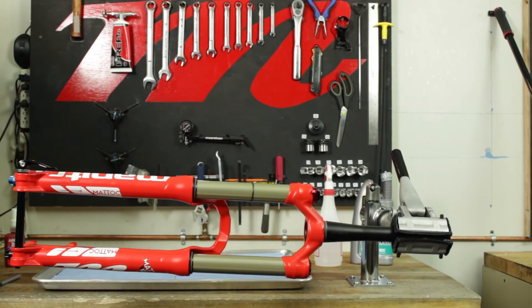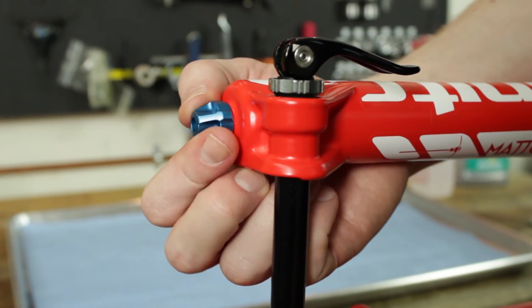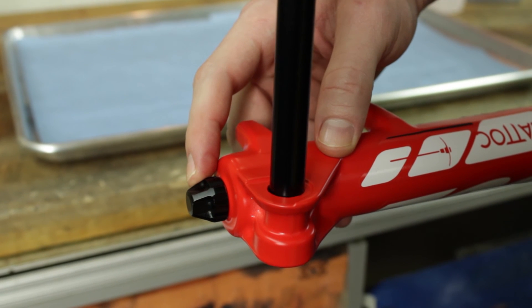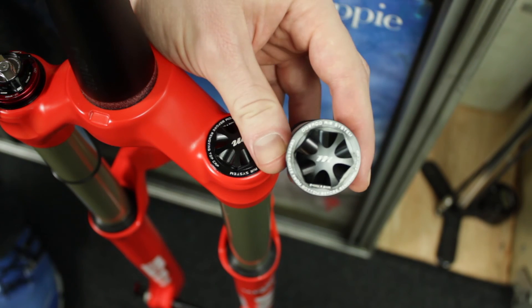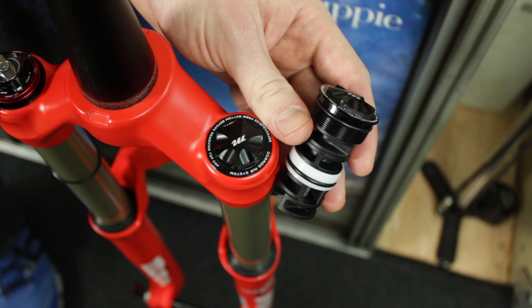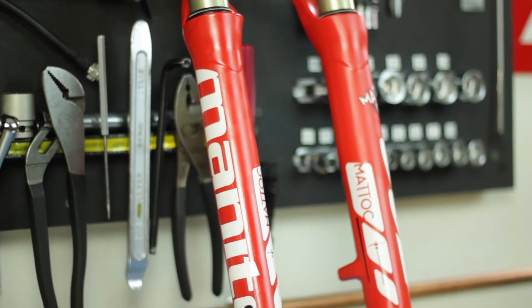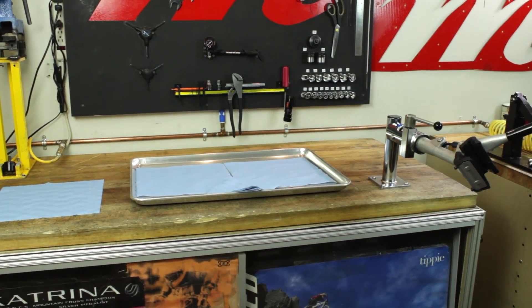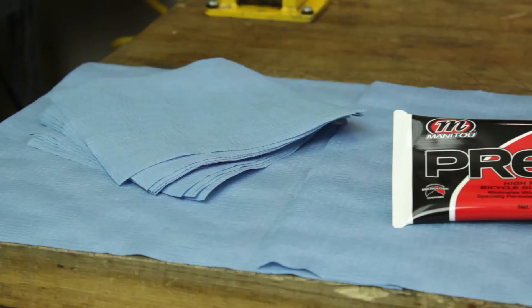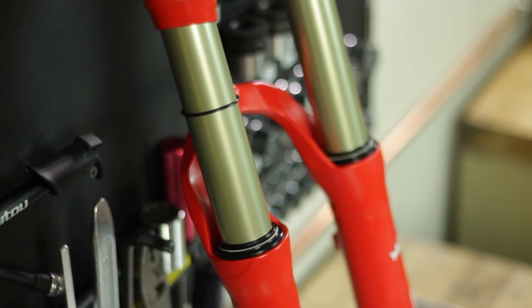Here are the key external components you will need to know to perform maintenance on your Matic. At the bottom of the Matic in blue is the rebound adjustment knob, and in black is the air valve cap. All Matics produced in 2014 will have a standard air cap. Forks produced in 2015 and in the future will be built with a volume reducing air cap. When disassembling and reassembling a Matic or any Manitou suspension, be sure to work on a clean surface to prevent contamination, and use lint-free towels. Stray fibers can get caught between the inner legs and the seals of the outer legs, causing fluid leaks.